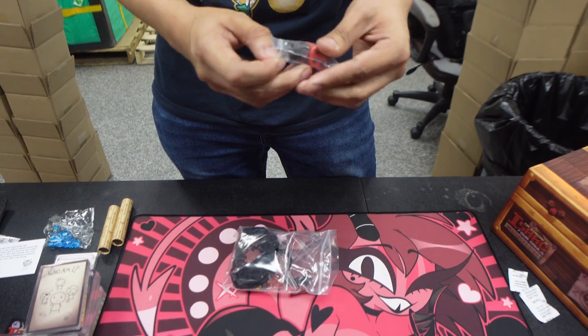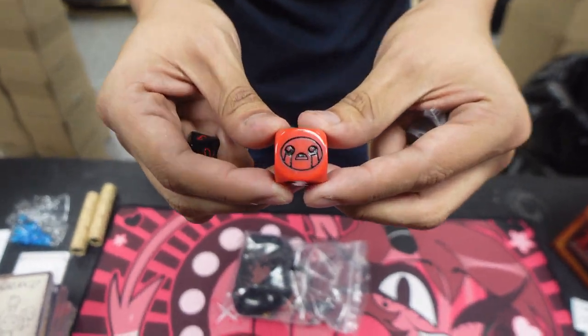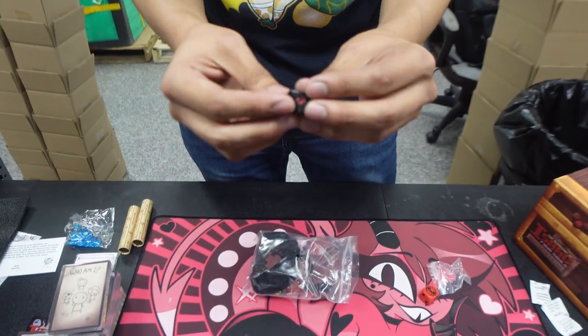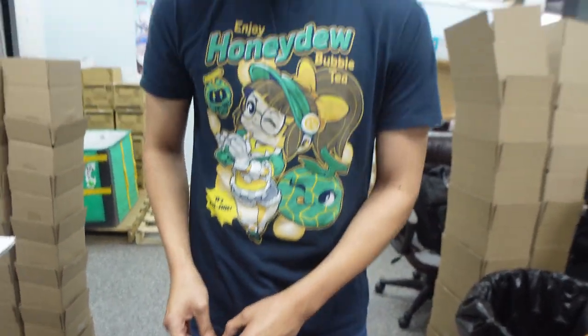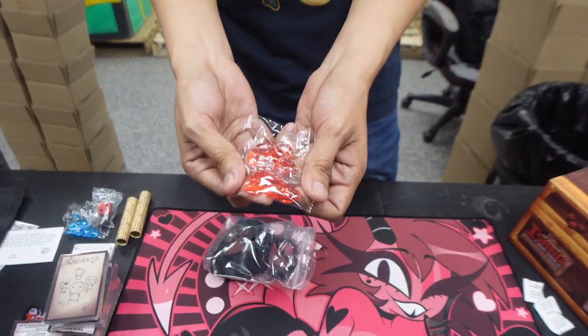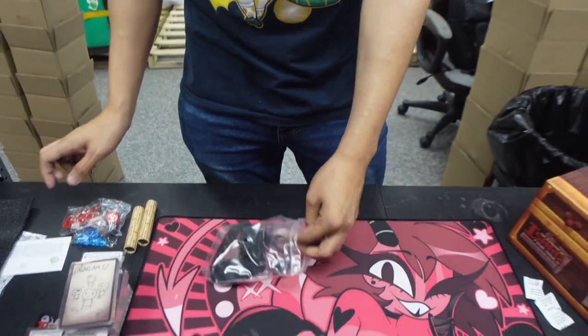We got some dice. We have a D6 with Isaac right there — pretty cool. And I think this is a D7, pretty nifty. These are all used for the game. We also have little hearts, which I'm assuming will be used to keep track of your health.